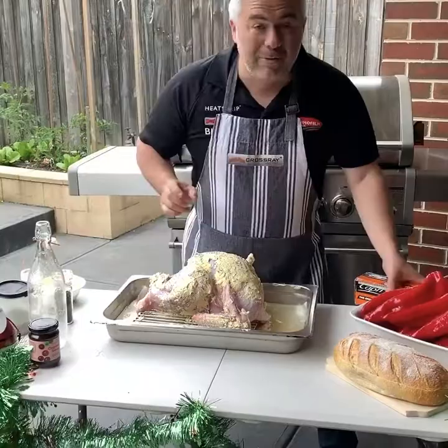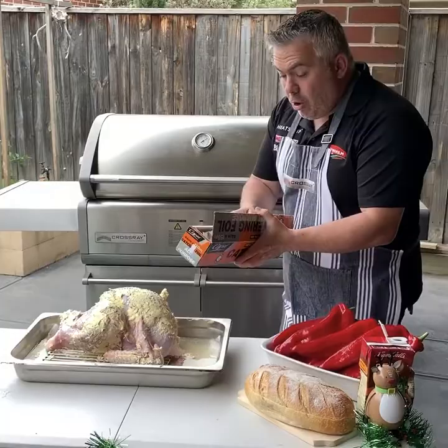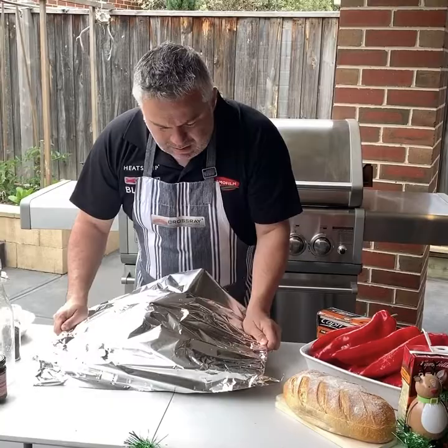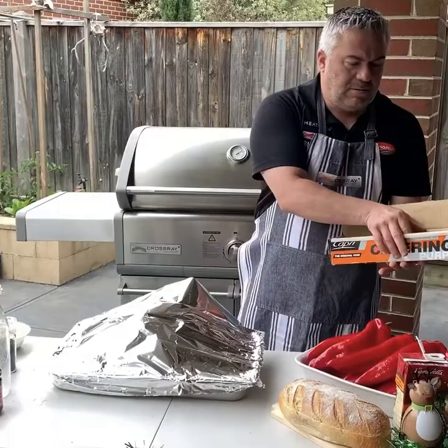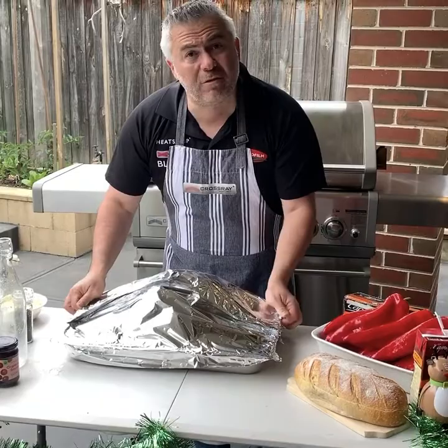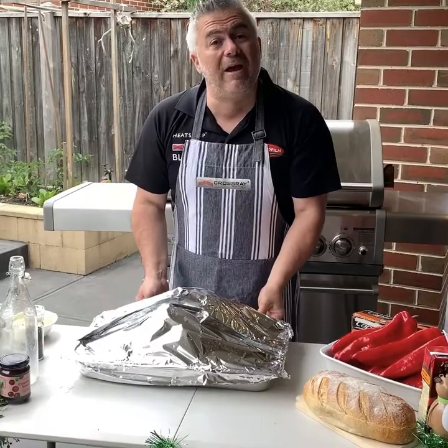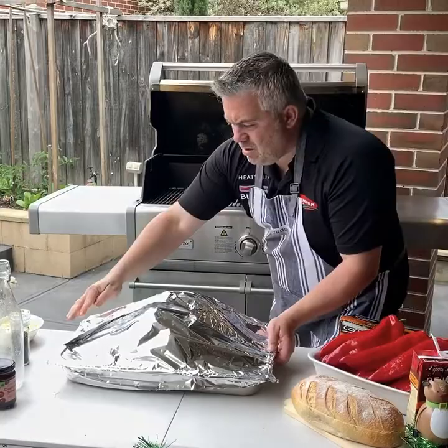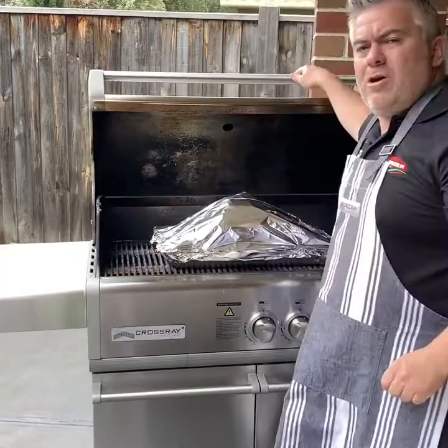Our Crossroad BBQ has been on, sitting at about 300 degrees on all four burners on low. No one would think it's Christmas with this weather — it's very windy out today. We'll put a couple of bits of foil over our turkey. We are going to cook this for around about four hours, being about a four and a half kilo turkey. We will be looking at it every 45 minutes, turning it over, and taking the foil off during the different intervals. Let's lift the lid — Merry Christmas to everyone. Put it straight on the Crossroad BBQ, close it, and come back in 45 minutes.